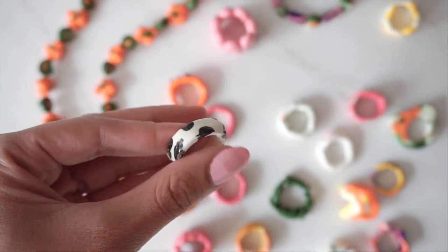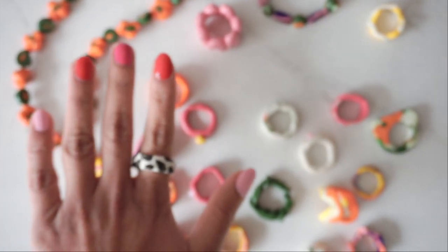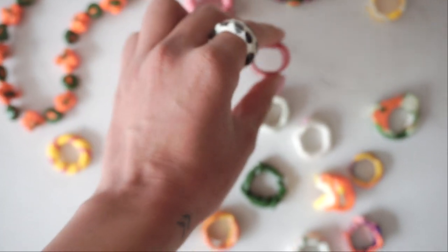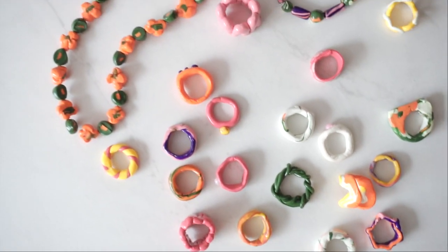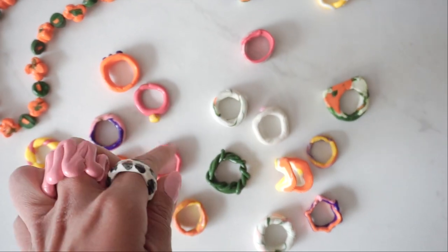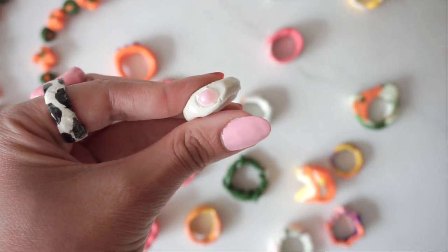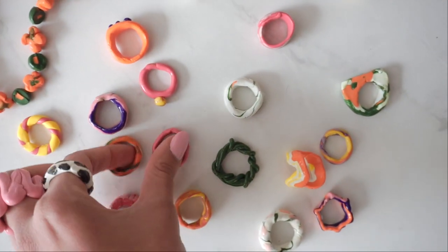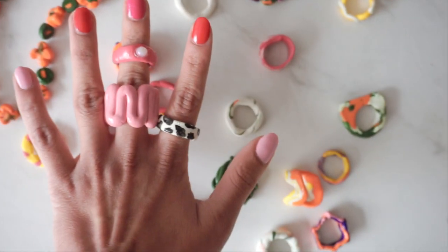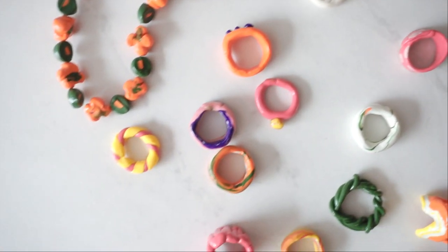I only painted maybe two of them. I painted this one with a cow print — this is one of my favorites, I love that. And then I also painted this one with some polka dots. Otherwise I just sprayed most of them and they came out really cute — I'm genuinely in love with them. I also put gems on two of them, which is super cute. Yeah, I think they came out super cute — highly recommend trying this out if you want to make some cute rings for yourself.